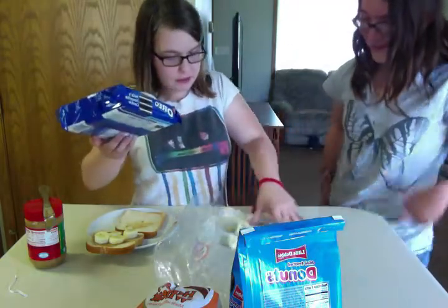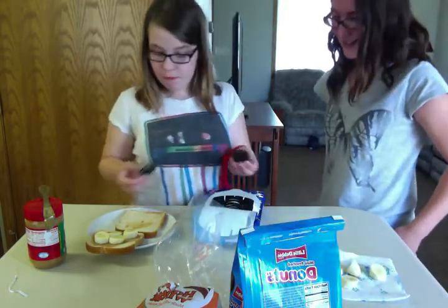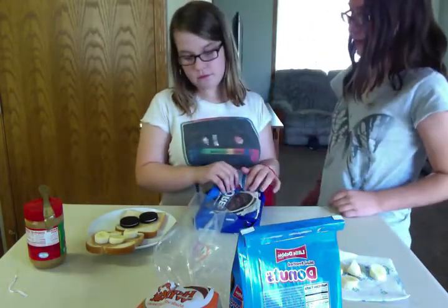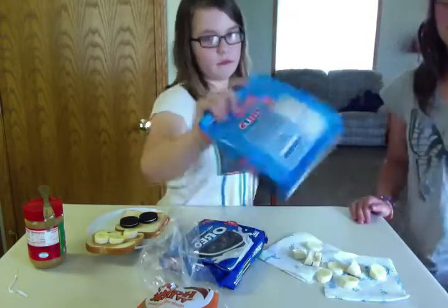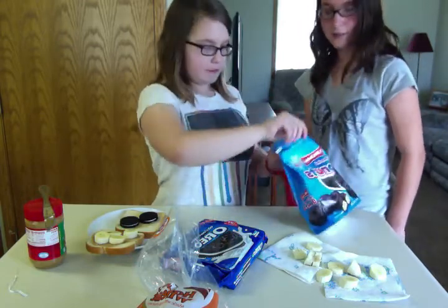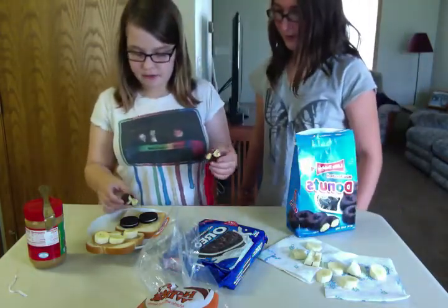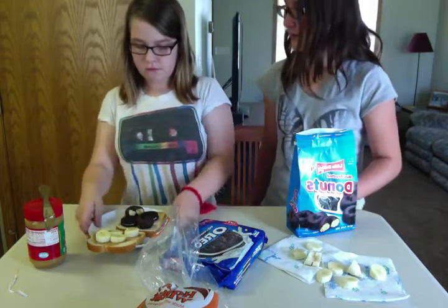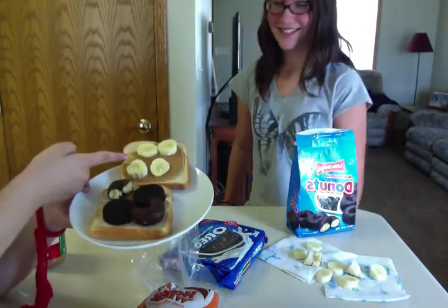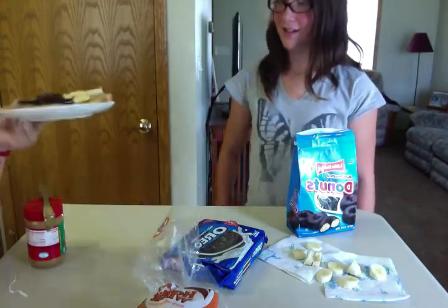Put those on the side, eat those. We've got some Oreos. Let's put two Oreos on the side without peanut butter or bananas, then take one Oreo, split it in half, and put it on there. Now donuts — Little Debbie chocolate donuts. Let's split it in half and put it on each side.